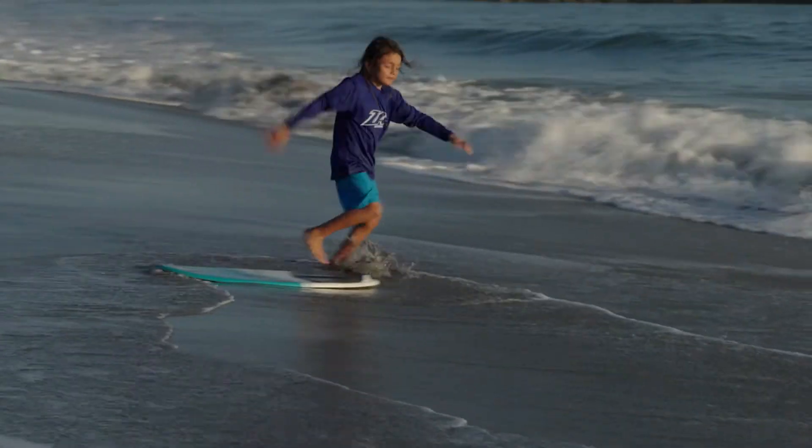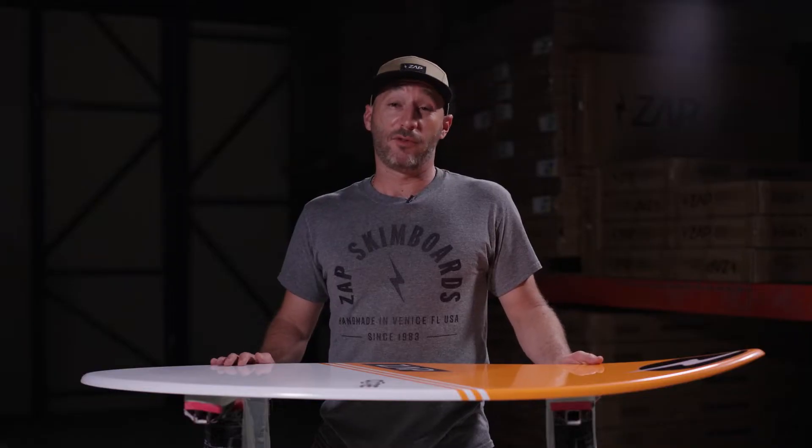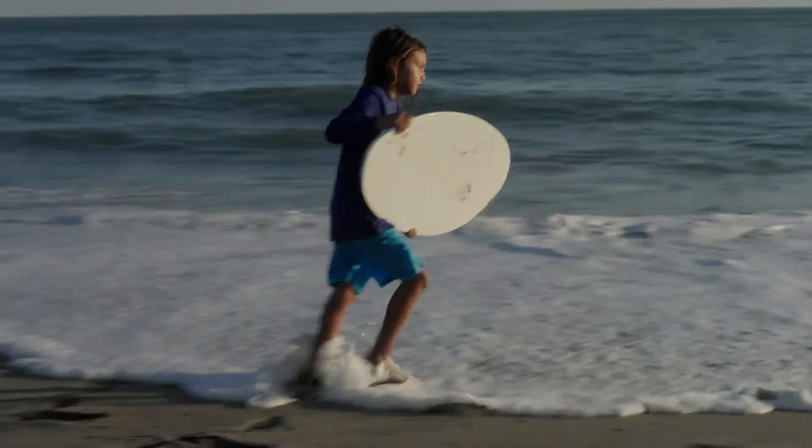The Core comes in three sizes: 40, 44, and 48 inches. So this is a great board for many riders.